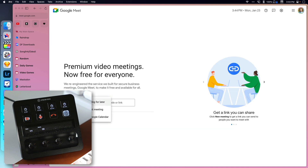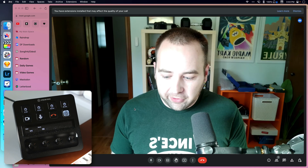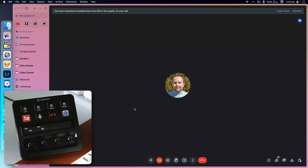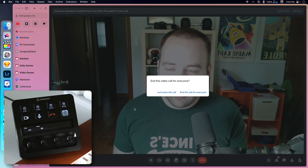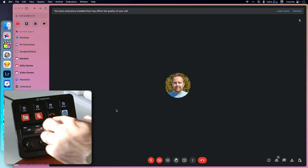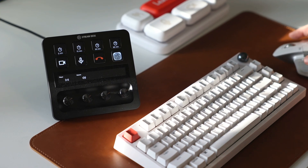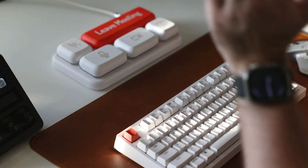I'm in Arc right now. Let me start a new instant meeting. You should see the icons here have changed and they match up with what's happening on screen. If I turn off my video, it turns off instantly. I can turn it back on, mute myself, unmute myself, and leave the call — all from here. These buttons are dynamic, so they change how they look based on the state of the thing, which is really nice. That's what I would recommend using if you have a Stream Deck.